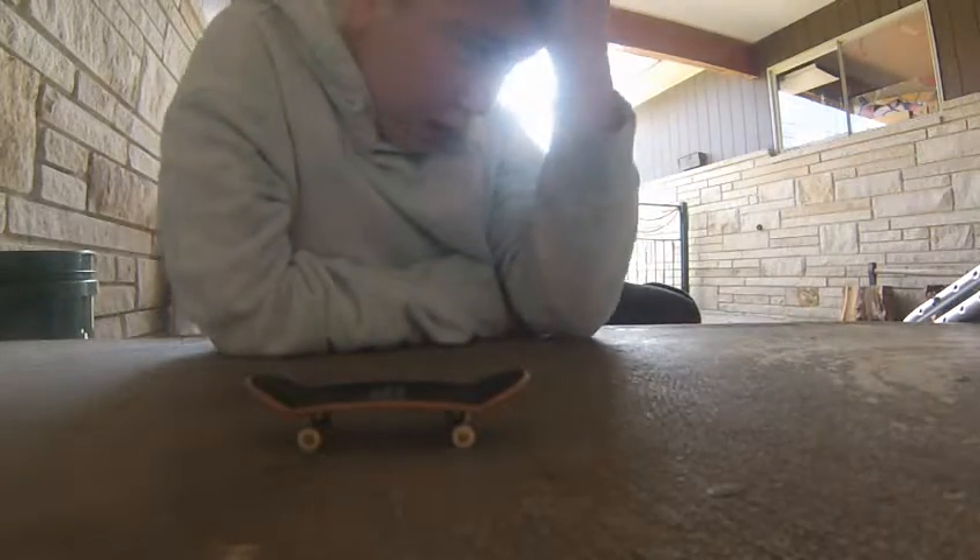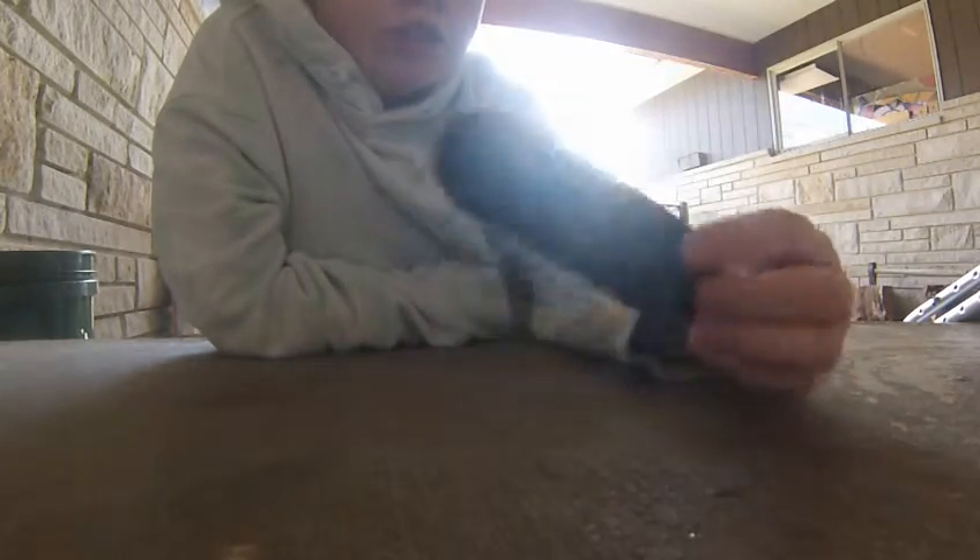This is my Santa Cruz fingerboard. I usually use a different one for outside, but the grip tape is getting really worn out, so I just decided to use a new one.